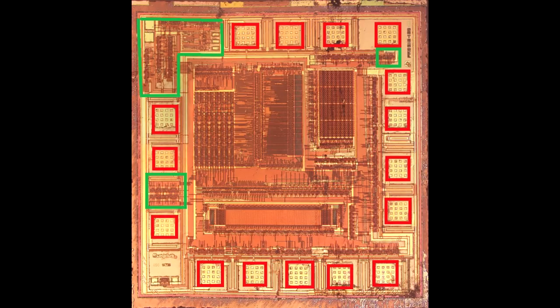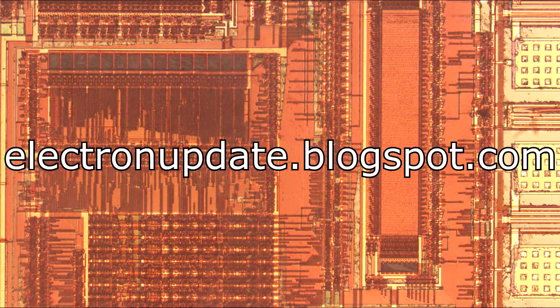So there you go — a very typical controller you'd expect in a mouse. As always, I have detailed photographs of these silicon dies on my blog at electronupdate.blogspot.com if you'd like to take a closer look and study some of the features.